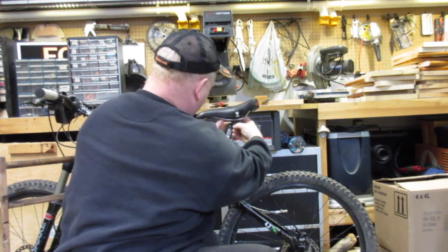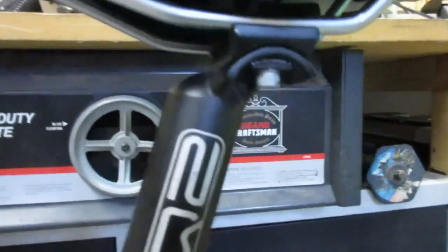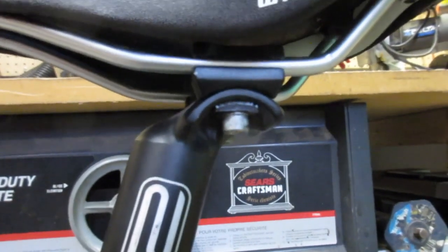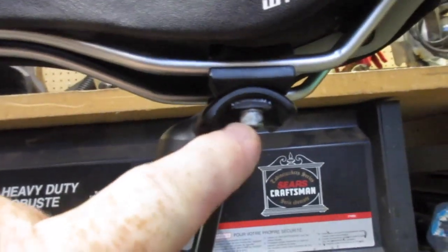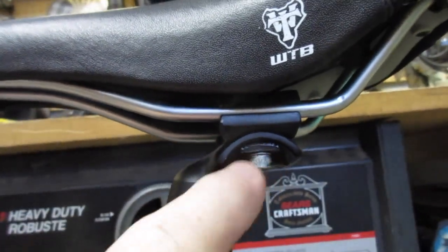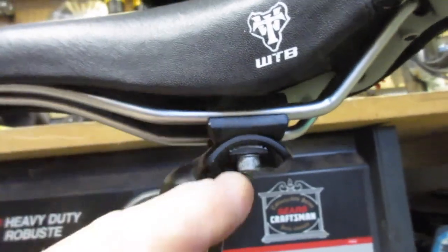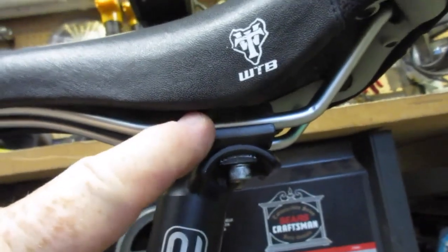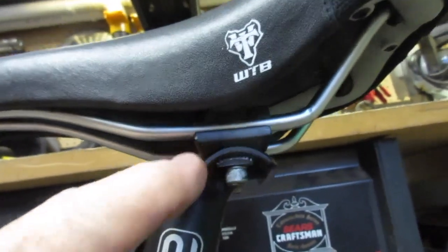Here's a close-up view of the seat post. It has the allen key, then it has this little piece that actually has teeth in it, and this part has teeth in it too, so they just mesh together. Then it threads up through here, which is where the clamp is — the top and the bottom of the clamp for the seat.